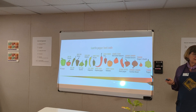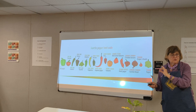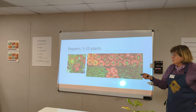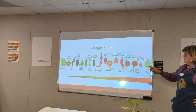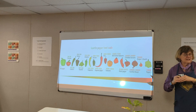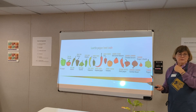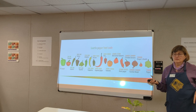Scoville units determine the heat of peppers. Professional taste testers taste pepper juice diluted in water, and you see how many times you need to dilute it before they can no longer taste it. A bell pepper is about zero. A Trinidad Scorpion pepper is two million Scoville units — they had to dilute it two million times before the testers couldn't taste it. Peppers like to be in the shade, by the way — they're traditionally grown as understory plants in South America.